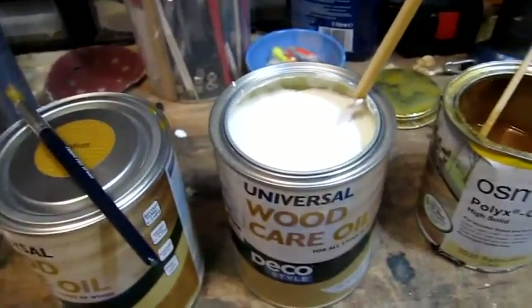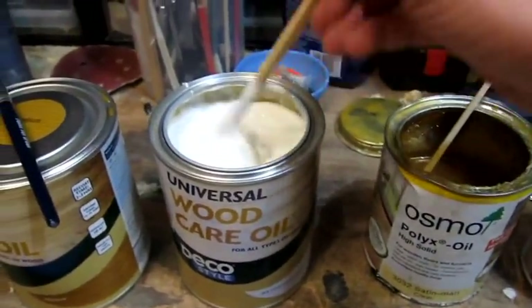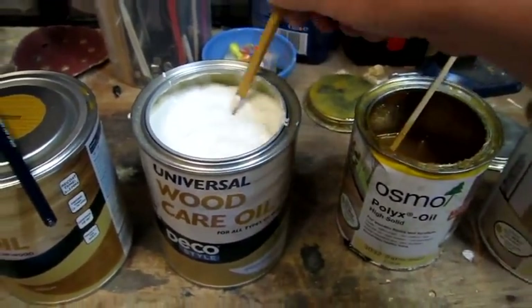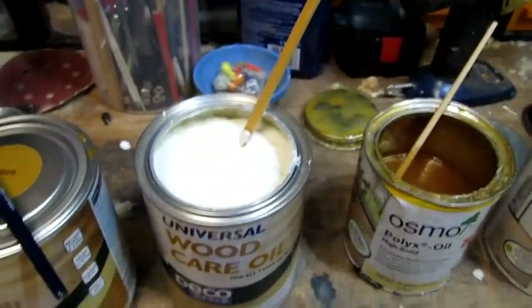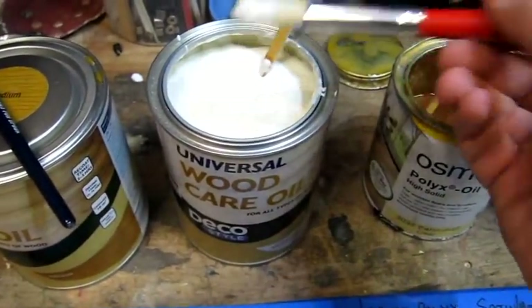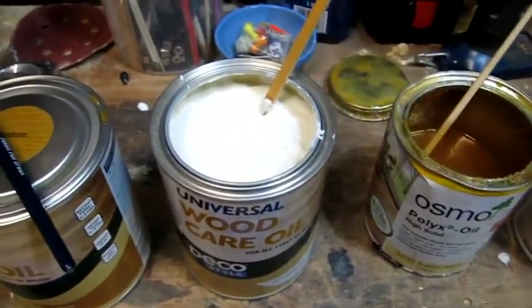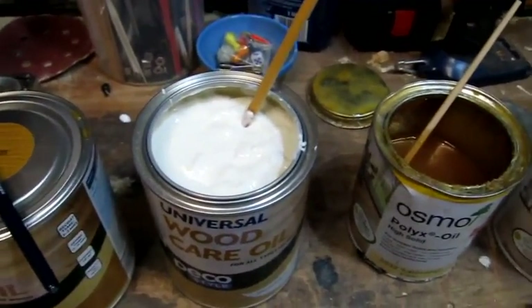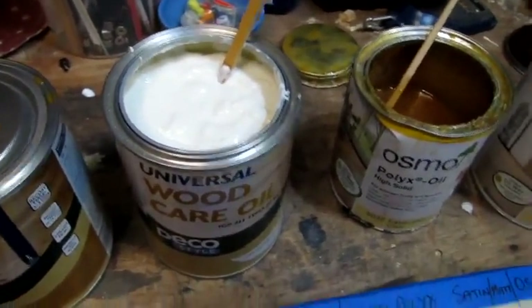Next one I'm going to do is the clear one, which for some reason looks like cottage cheese, but we'll give it a whirl and see how that looks. I'm not using the best quality brushes — they're just cheap ones. I don't want to go mad, it's only for a test. As you can see, it's going on probably the same as the last one.